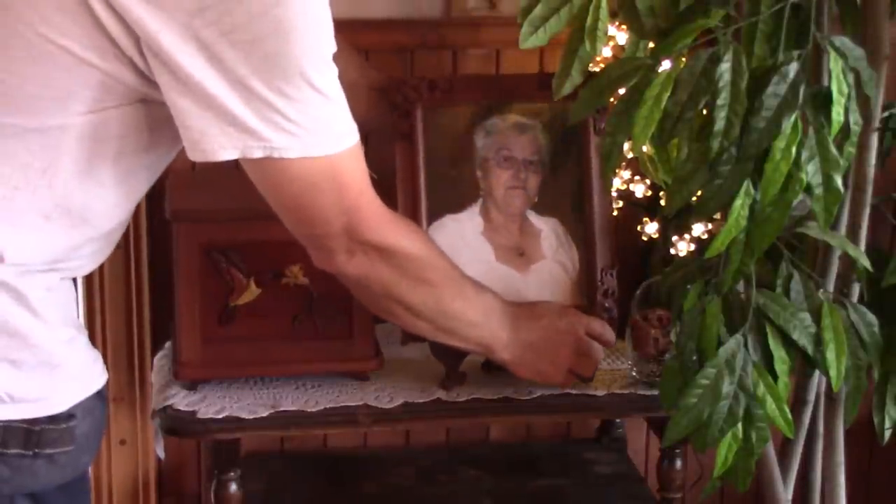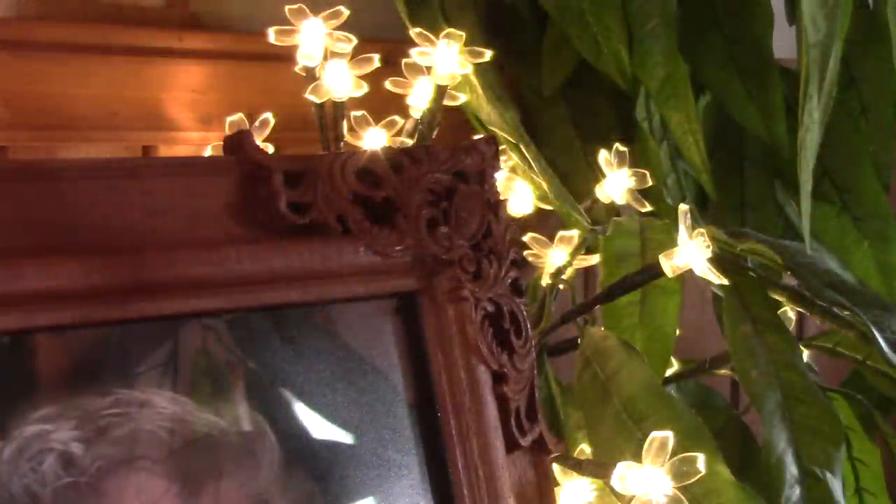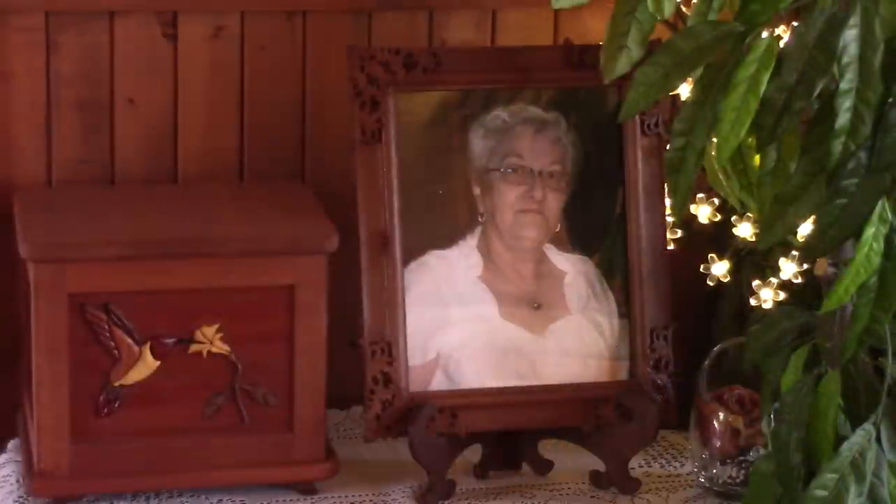I'm really pleased with the result. Now I can put it right beside the urn, up until the date of the ceremony. I have to admit, this frame is perfect — just like mom was with us. Thank you and see you soon for another episode of The Woodpecker.